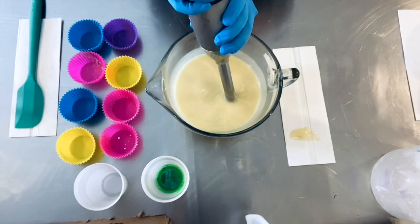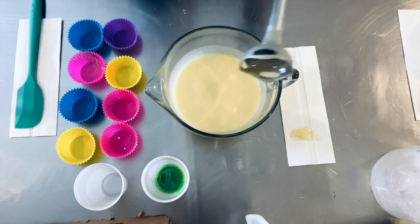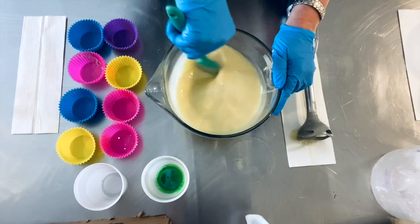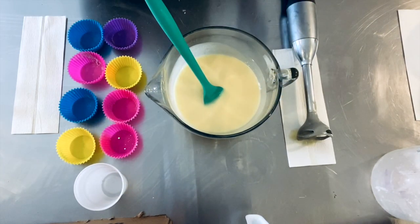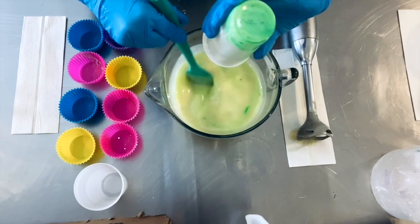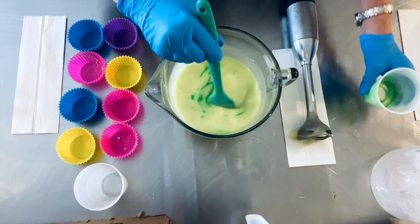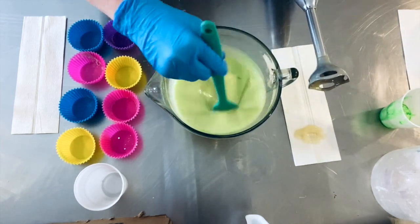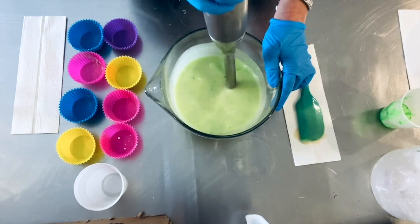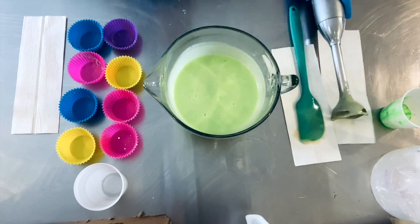I'm going to mix this here - I don't want it to get too thick on me so I can nicely pour it. I've got my green - this smells so good. I'm gonna mix my green in; I don't want it to be too neon but I want it to be kind of a light and bright lively green. This is just a neon green from Nurture and all of my Nurture colors - you'll have a link in the description if you are interested in buying them. I highly recommend their colors.